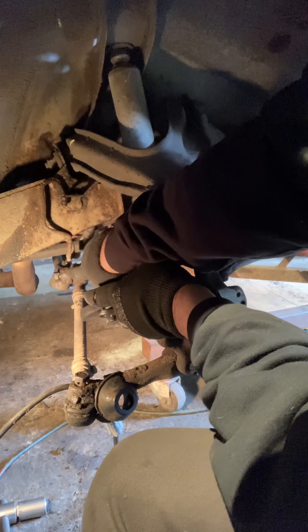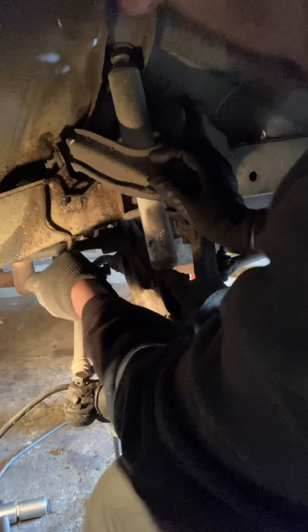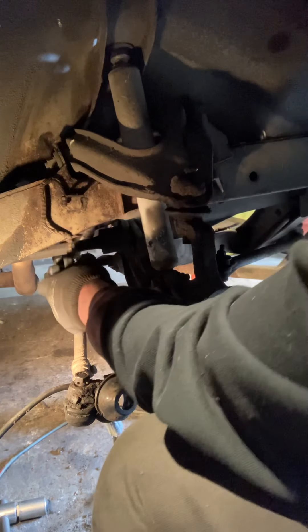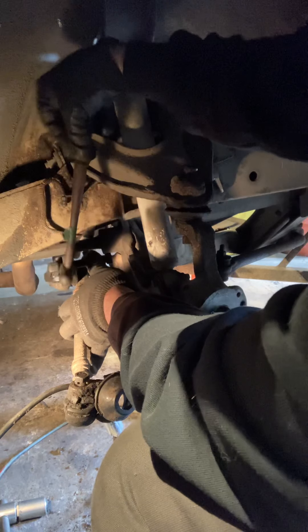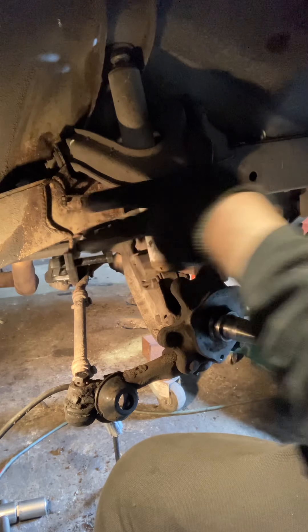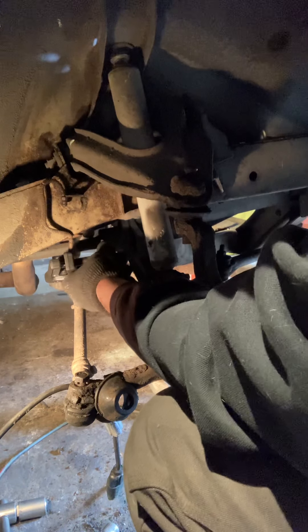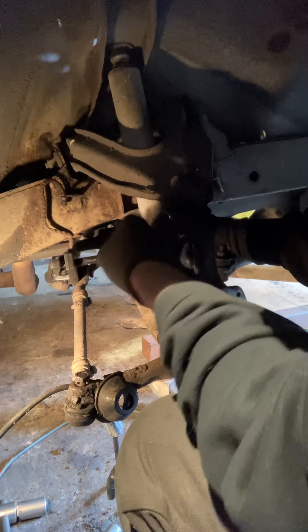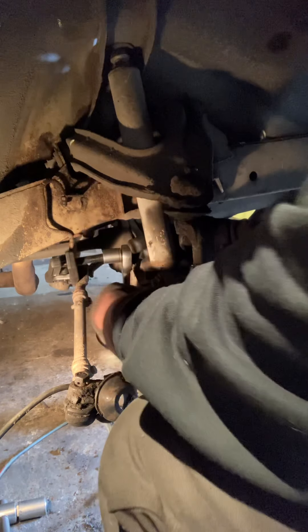I'm gonna get this wedged in right at that gap there. My arms will probably be in the way for part of this, but there's a little rubber seal that stops you — you think it's not fitting, but you just gotta push that little fork-shaped piece in under the rubber seal, and then it's all good to go. Now I'm gonna apply some tension with a 19 millimeter socket.